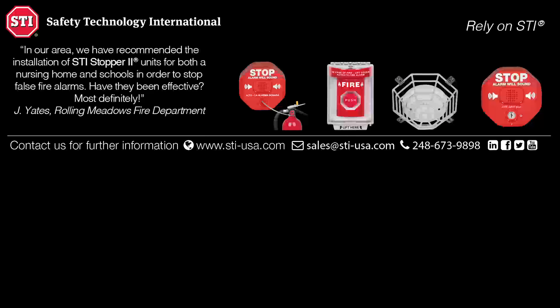Step 1: With the battery disconnected, move main alarm switch 8 to the on position.